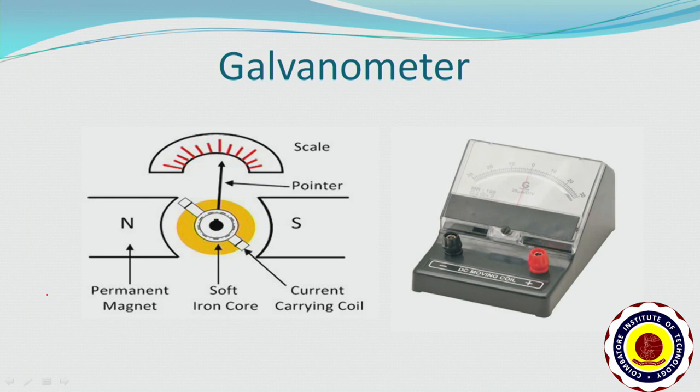A galvanometer is a device used to measure current in a circuit of the order of a few microamperes. It consists of a coil suspended between the poles of a powerful magnet. As current passes through the coil, the coil gets deflected and the pointer attached to the coil moves on the scale. So, galvanometer deflection is proportional to the amount of current passing through it.